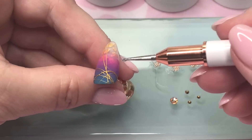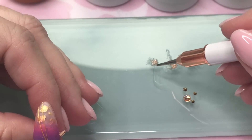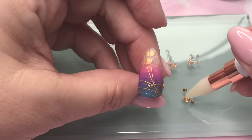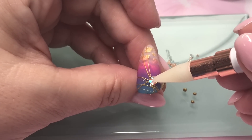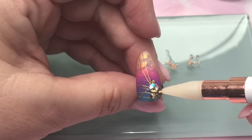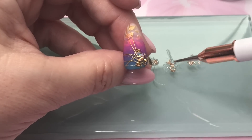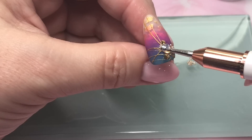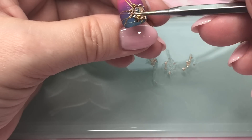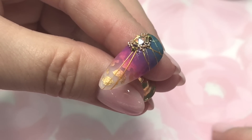Now I'm using my gel jam gel to apply the gems. I've placed a little bit of the Johan's metal microbeads into some of the gel, and now we're doing our gem placement. Once everything is placed, cure for 30 seconds in an LED lamp — and there is our finished nail.